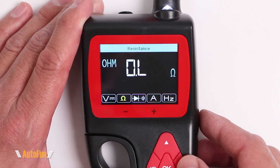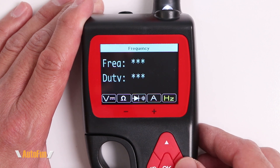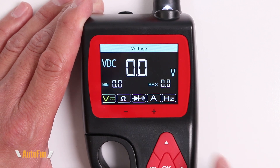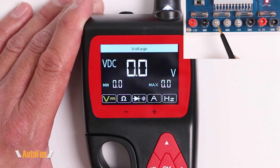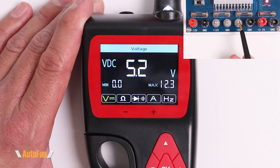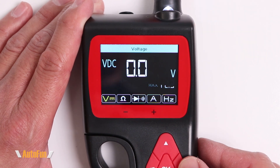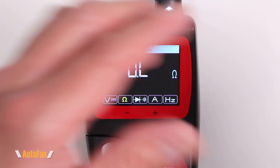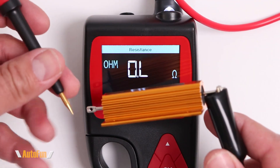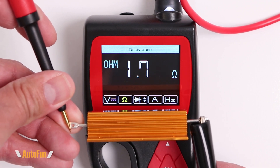The next option is Multimeter mode, where we can select between volts, resistance, diode, amperage, and frequency or hertz. Starting with voltage — probing a voltage source gives us a reading, and probing a 5-volt source confirms that. Moving to resistance, probing a resistor gives us the reading of 1.7 ohms, which I'll bring into frame so we can see it clearly.